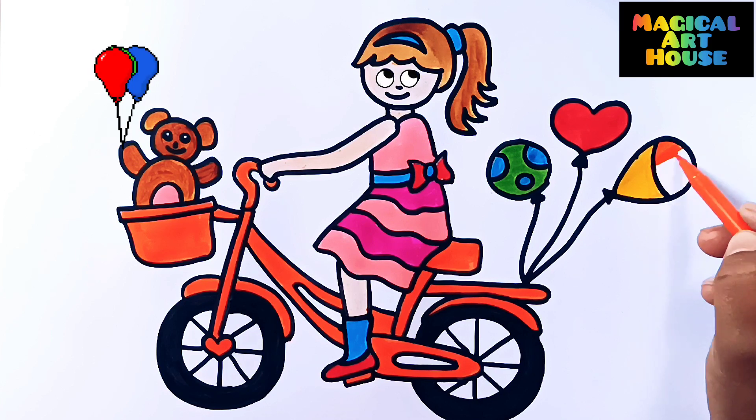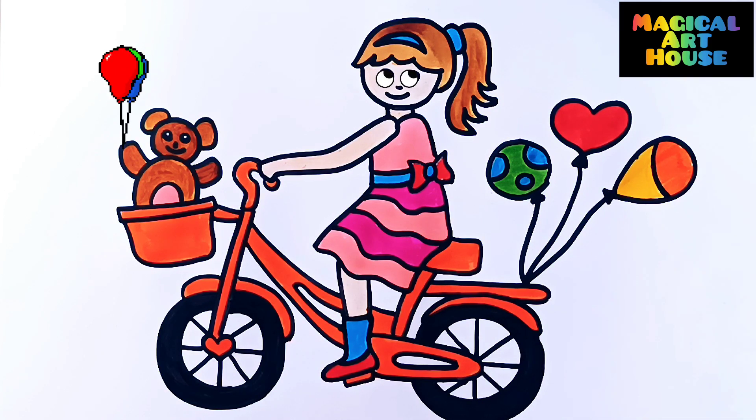Orange Color. Bye Bye Friends, See You In Next Video.